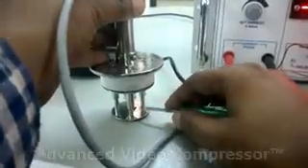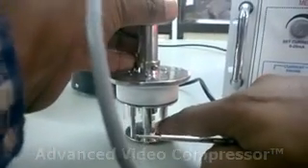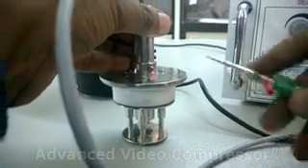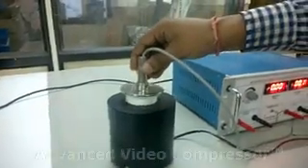How to place the crystal: keep the crystal below the props and touch the props to make contact. Then put this four-probe arrangement into the oven.